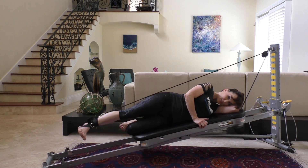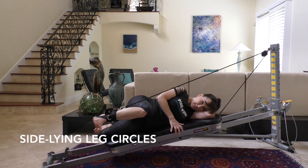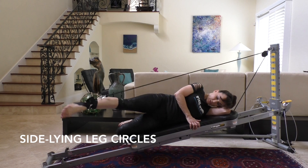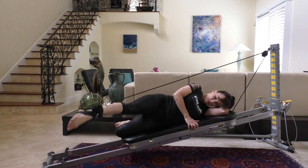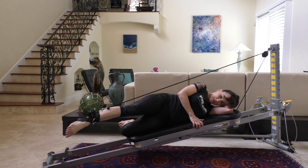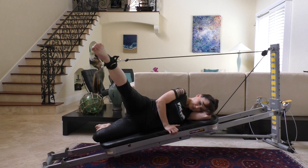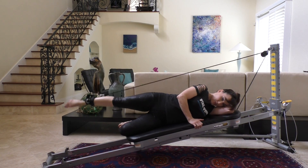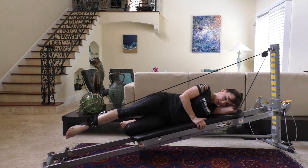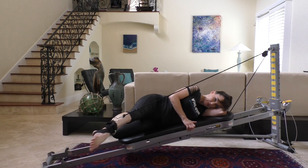It even incorporates your glutes. Moving on, we're going to take it into side-lying leg circles. Point the toe and do small circles, going forward and going backwards. You can make them small or big circles. When you take yourself into big circles, you're increasing the range of motion in that joint, so be cautious not to overstretch. If you go in one direction, always remember to go in the other direction too.